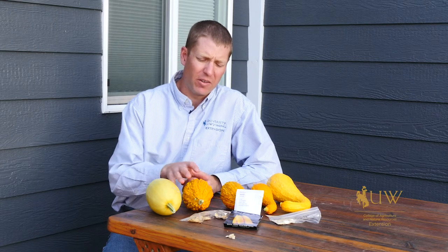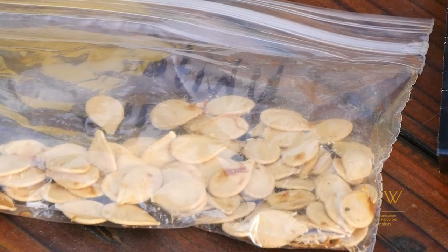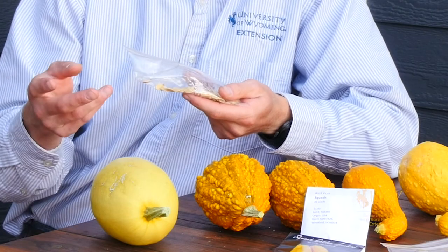We've talked quite a bit about squash in previous episodes. One thing that keeps coming up is looking at squash that potentially have hybridized — basically a squash that has been crossed between two different parents. What most likely happened is we had some seed that was collected from a home garden. We pulled the seeds out of that squash, we washed it, we dried them, we stored them properly, then we planted them this spring.